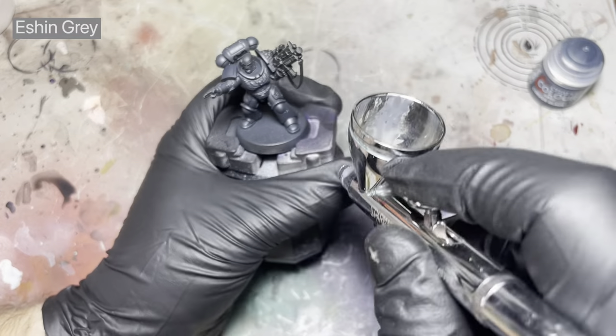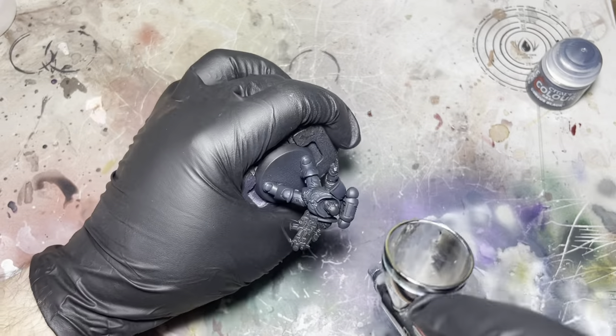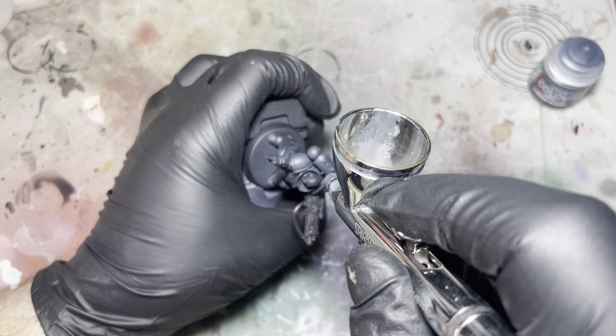Once I've got that first highlight down I'm just going to use some Eshin Grey — this will be the final highlight and I'm just going to hit the middle bits of the previous highlight.